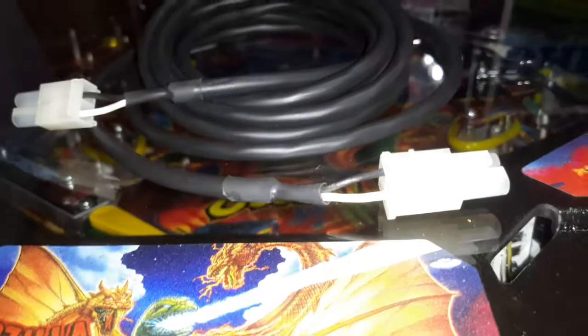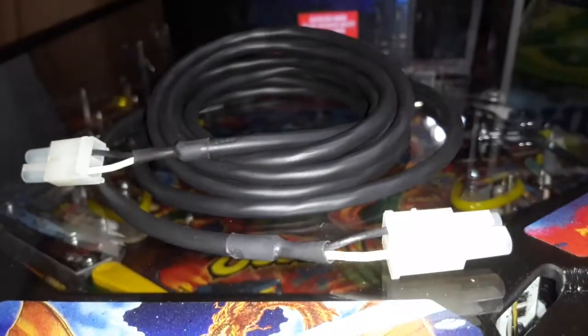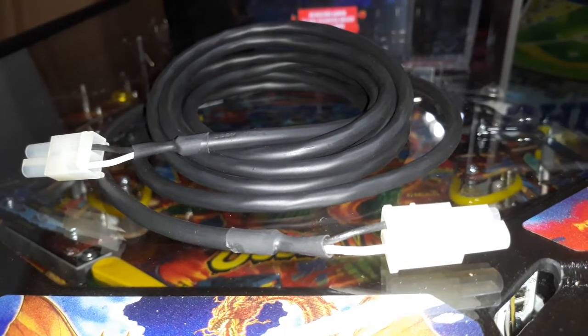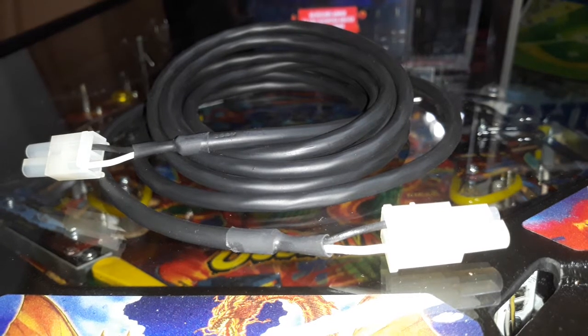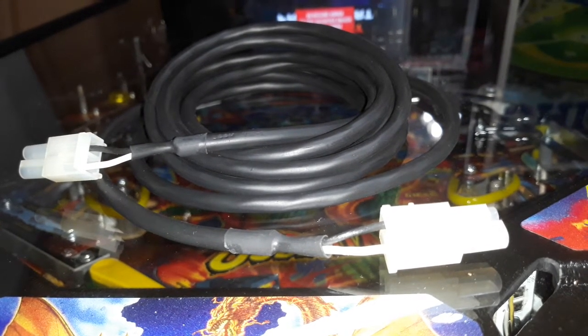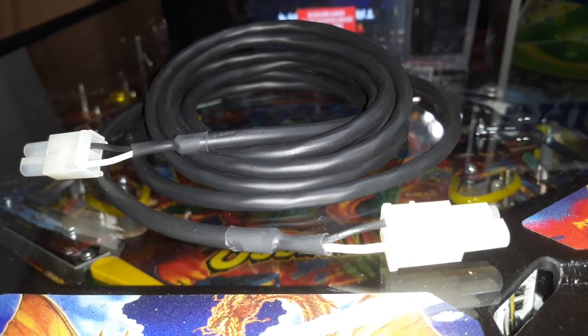Greetings Internet. Today we'll be doing a quick install of a Stern bill acceptor power cord. It's for the Spike 2 system era games that don't come with this cable.